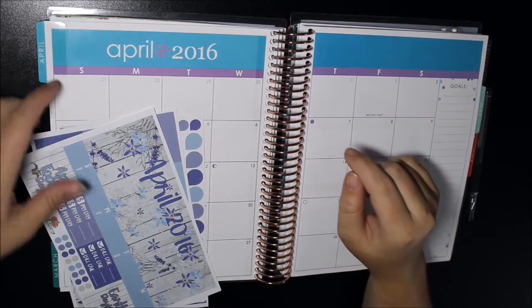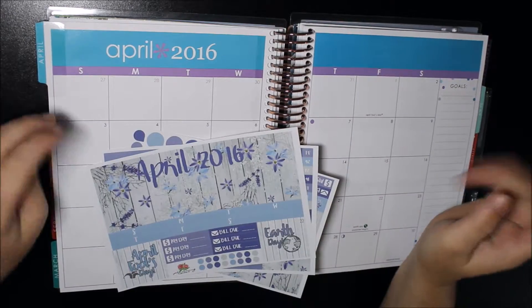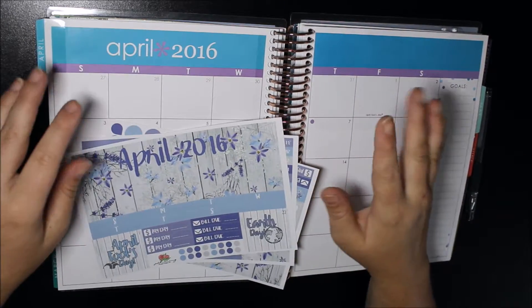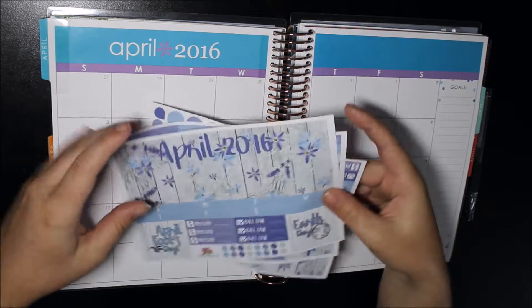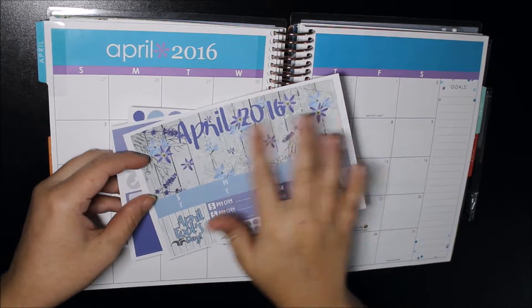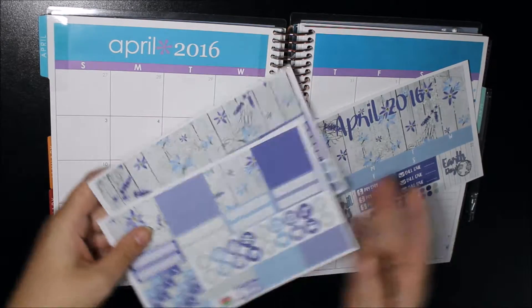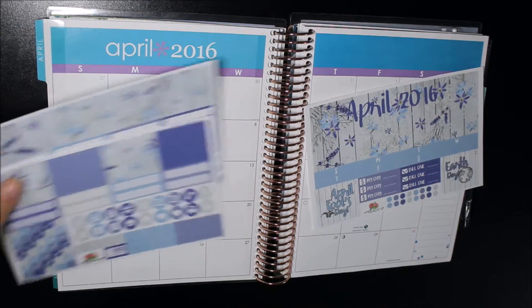Hey guys, it's Emma. Today I'm going to be doing a monthly spread with you. I know it is a little bit late because we are already in April, but I am going to be doing an April monthly spread today using the kit from Planning Roses. It's such a beautiful kit — a wooden kit with shades of purple and wood tones, and it's just absolutely gorgeous. So I'm going to get started and jump straight into this.